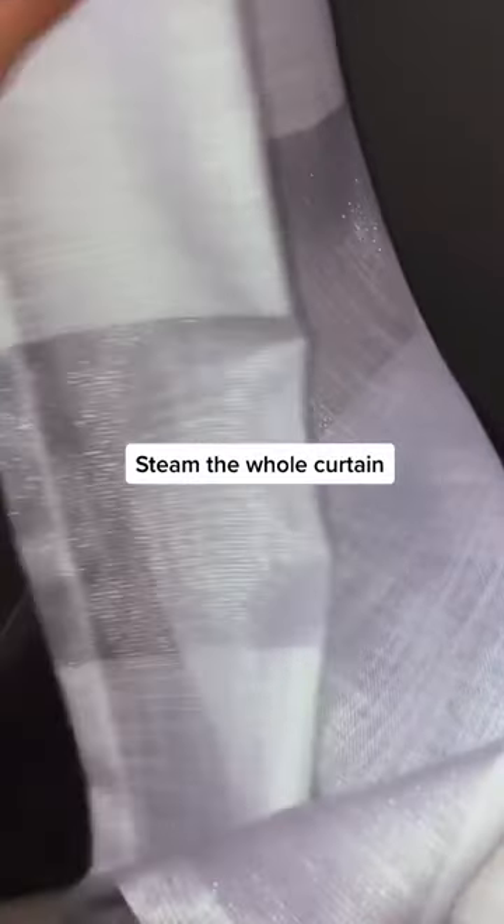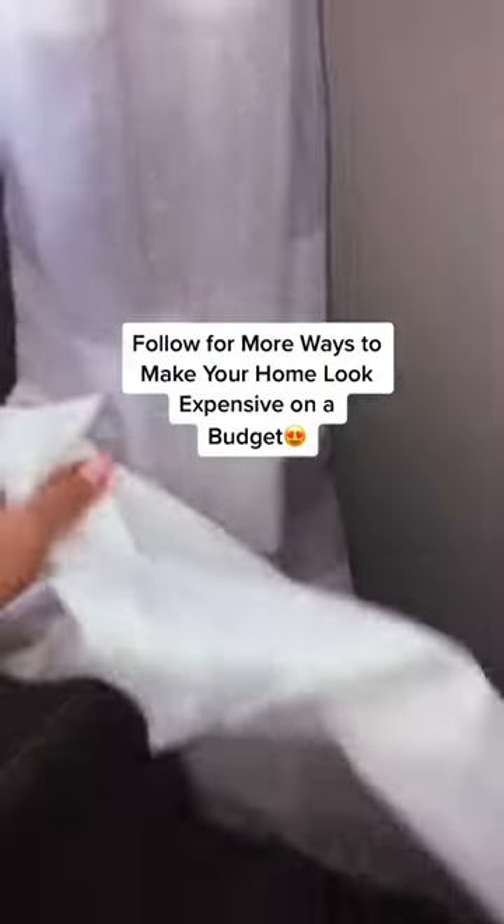After, I like to steam the entire curtain to get all the wrinkles out. And there you go — you've got custom curtains for a dollar.